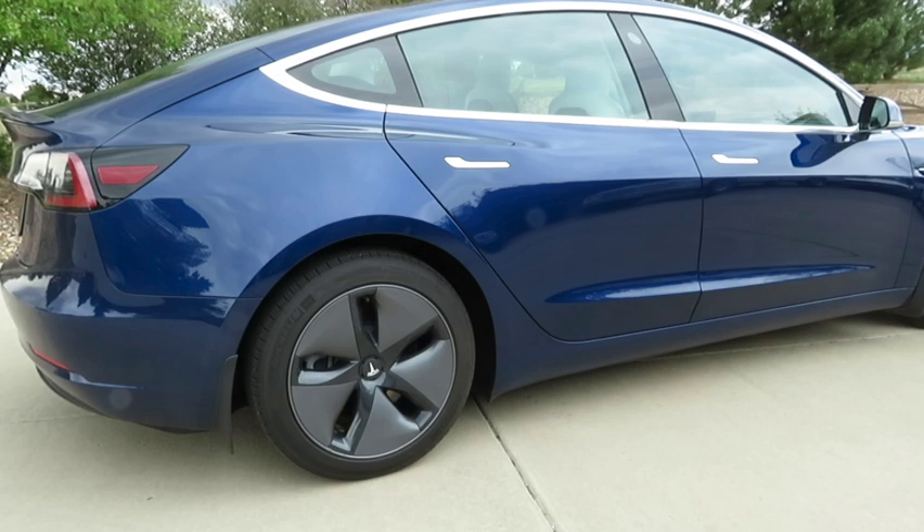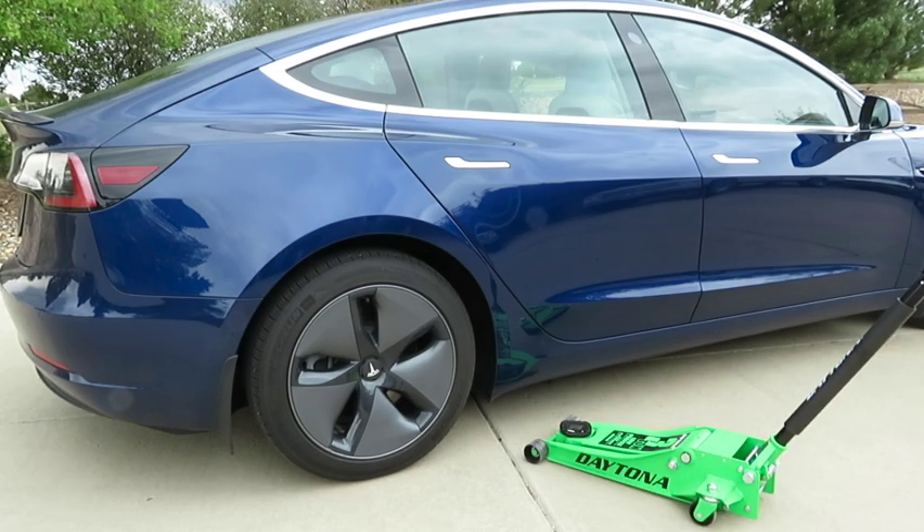Getting a flat tire is frustrating. When I thought about the possibilities of getting a flat tire on my Model 3, depending on where I was, I knew I needed another solution. As I started to think about how I would handle a flat tire on my Tesla without having to call for help, I had to figure out what I would do.